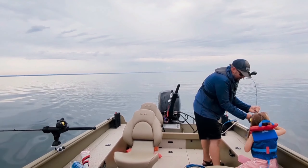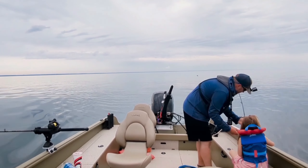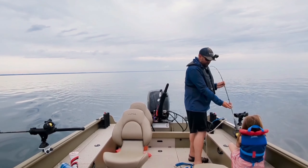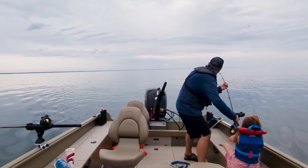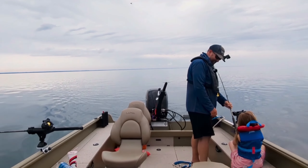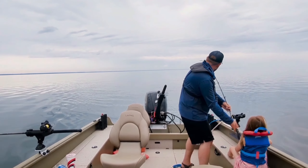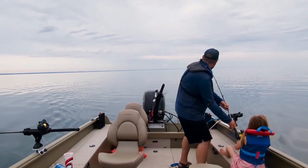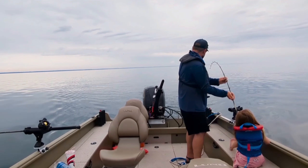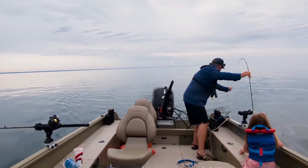Not only were we not catching lots of fish using that method, but the bugs were bothering her. So in this episode I wanted to discuss some tips on fishing with kids. I should preface this by saying that if you are fishing with a kid that is super hardcore — like I was when I was growing up, where my grandpa could drag me out into the boat in less than ideal conditions — this probably isn't going to be super helpful.